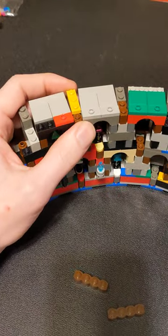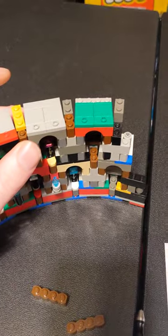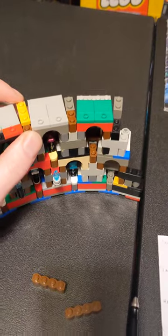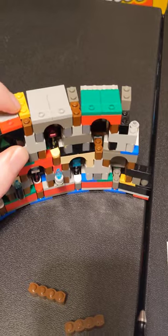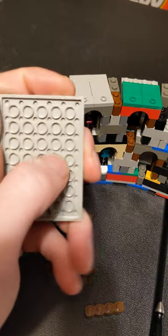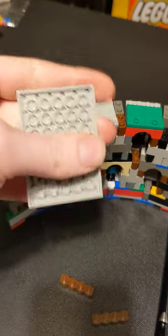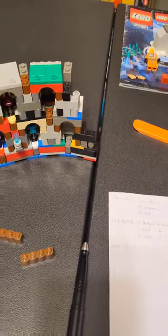And then the collectible minifigure series — minifigures all come with a 4x3 modified tile that has 4 studs. And that's going to go right here, because these studs are going to go into the hollow parts on the bottom. So imagine a 4x3 section right there on top. And that's going to make it nice and tiled off on the top.